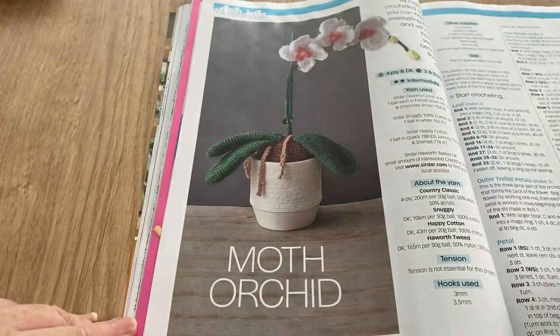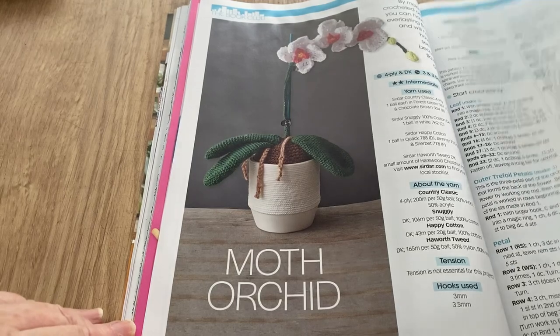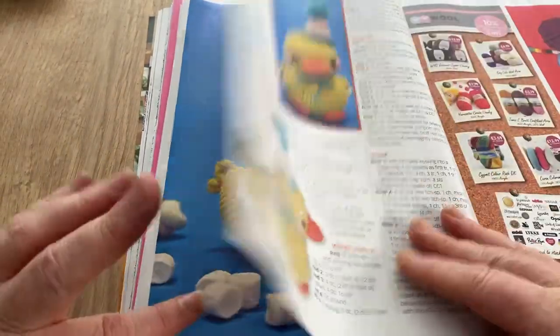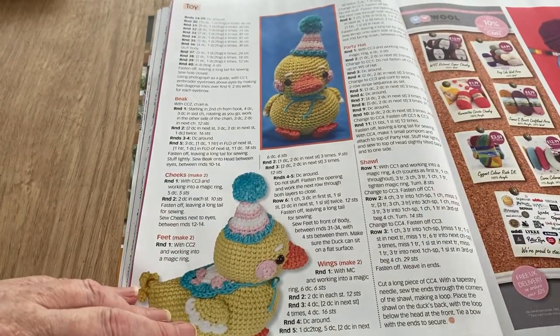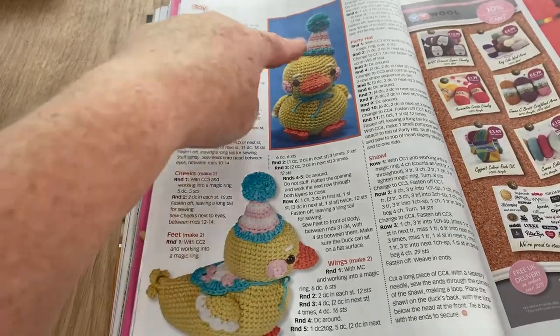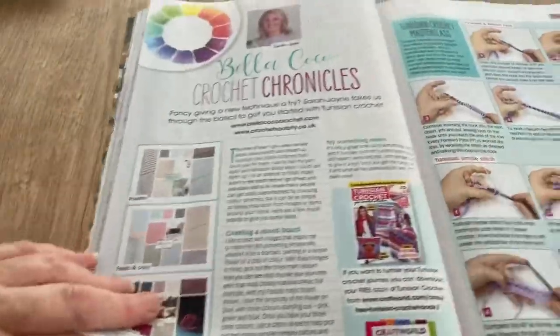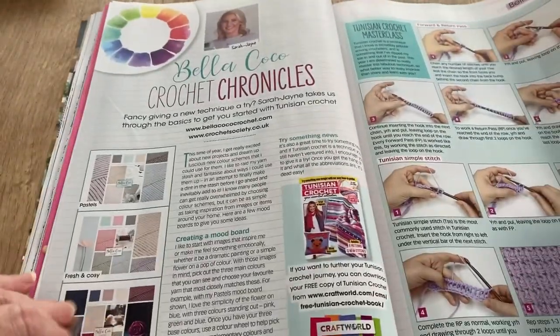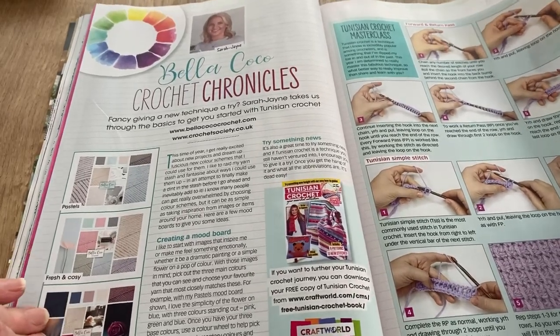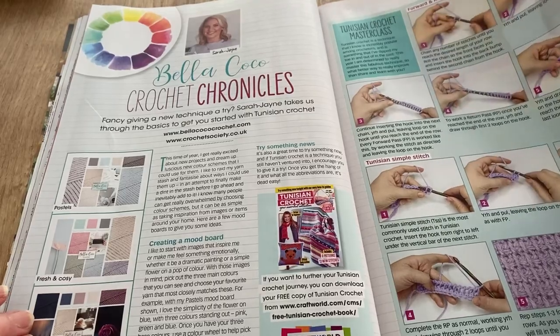We've got Molly the Duckling by Andrea Ferreira. This is how to make the toy — I like the little jaunty hat to one side, that's pretty cute. Then we've got the Bella Coco Crochet Chronicles, which I always find hard to get the gob around, but it's all about Tunisian crochet today.